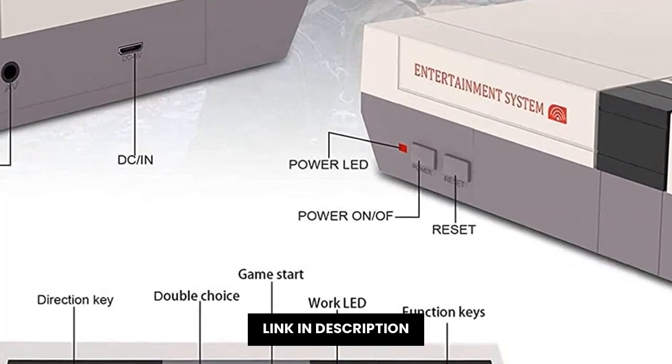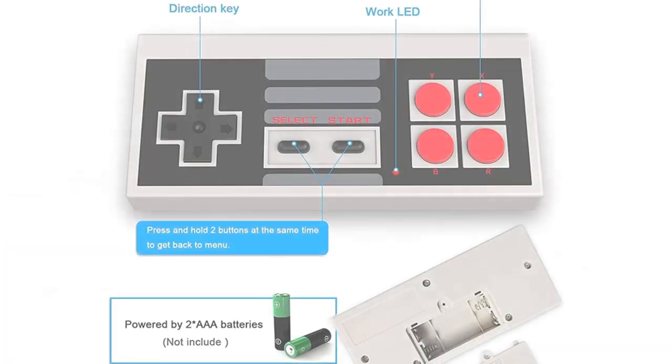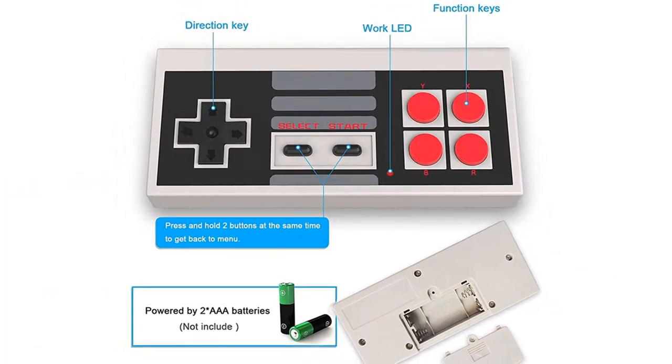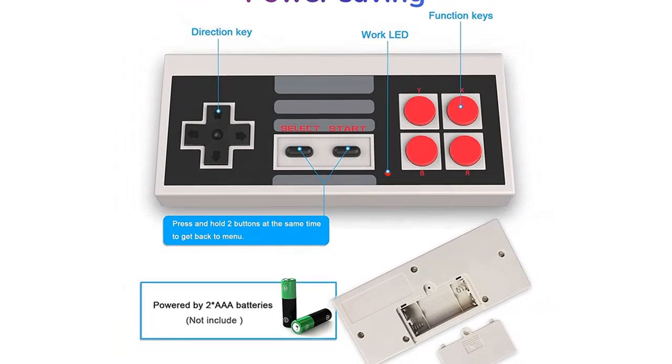It comes with two controllers, so you can get in on the action yourself. Whether you're a kid at heart or an adult looking for a fun way to relax, this machine is sure to please.